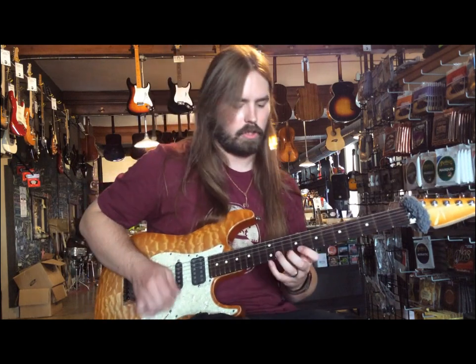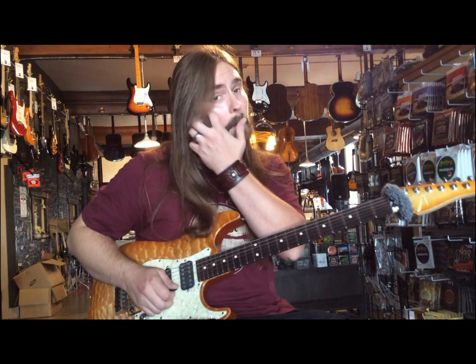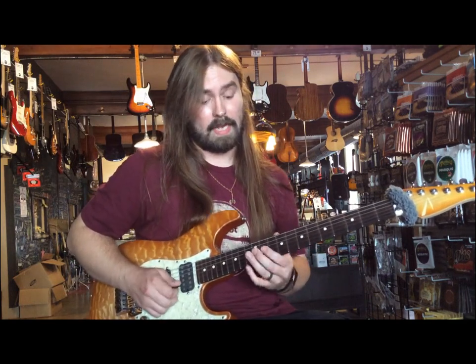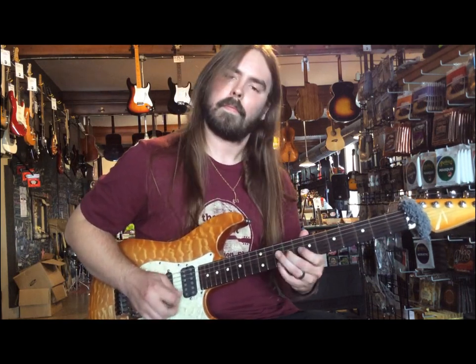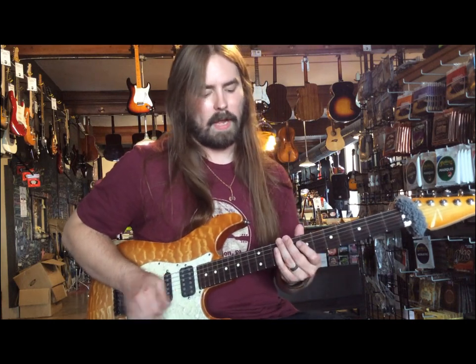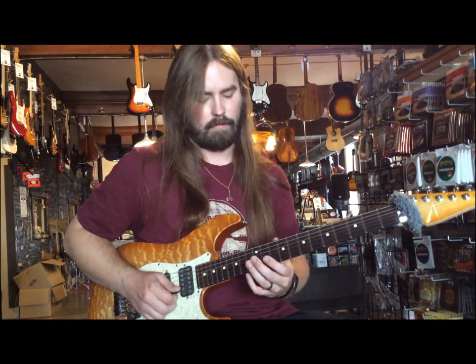So let's slow this way down. There's that minor arpeggio, and then it goes into a diminished idea. What's cool about diminished is you can also walk that down every three frets.